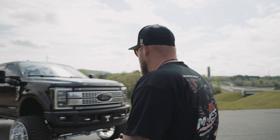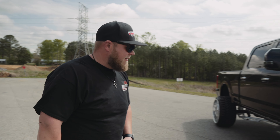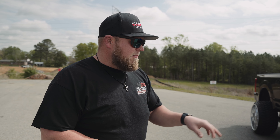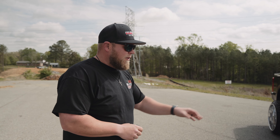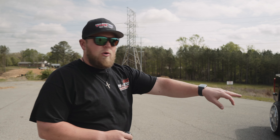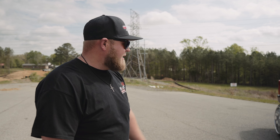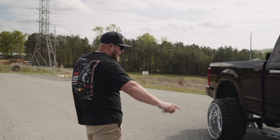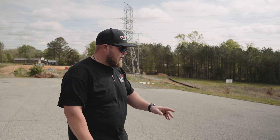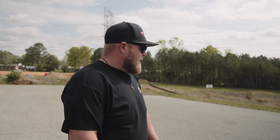Let's go over the truck real quick to recap what we did. This is a 2017 F-250. We did the PMF Alpha kit, which is the four-link front end — four links, the entire front end of the vehicle. We did a King coilover conversion with reservoirs in the rear. It gets the PMF track bars, which you can see kind of ties everything under the truck together real nice. Looks good with the white powder coat.